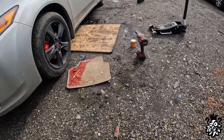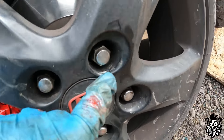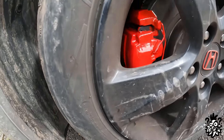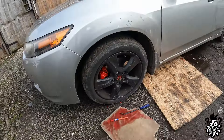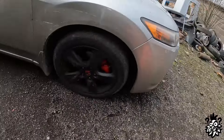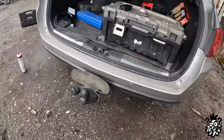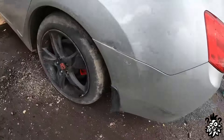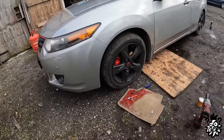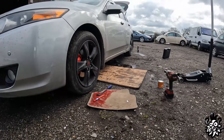Look at that. Scratched it. It's looking all right though, especially if you just walk around it - look at that. It will stand out a little bit now. So yeah, let's tighten the bolts down and it will be time to go.